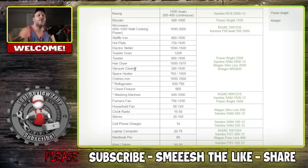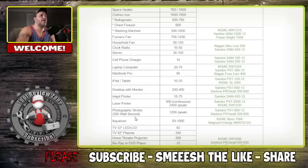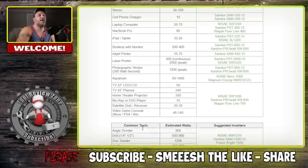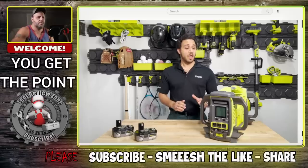This is basically a power inverter, a power station, a generator that doesn't run on gasoline — it runs on batteries. It can handle a clothes iron, refrigerator (500–750W), chest freezer, household fan, clocks, photographic strobe, satellite dish receiver, televisions, circular saw, chop saw (1,500–1,800W), and shop vacs at 1,440 watts.